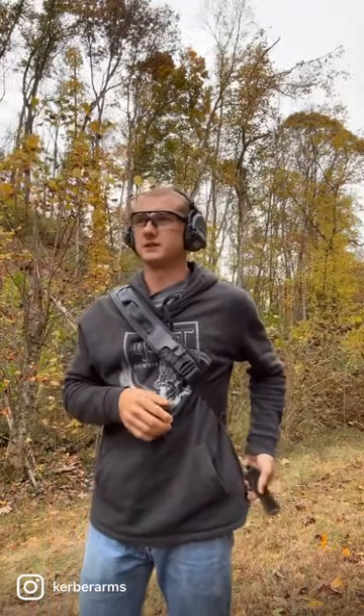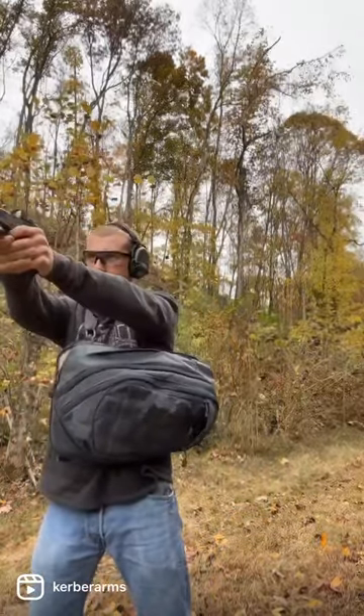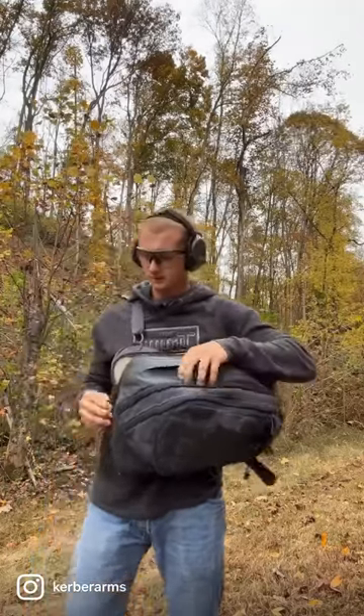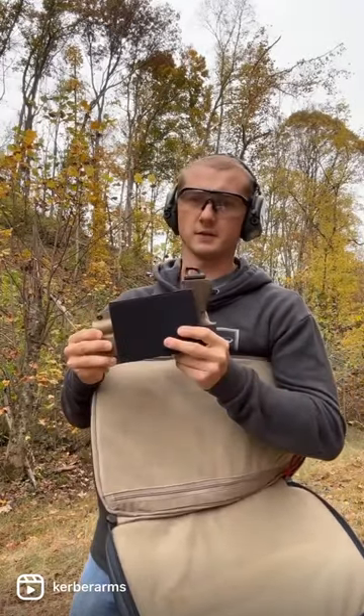Glock 19, about 15 yards to steel here. I'll show you this one — it's a tan Packrat. Two screws to adjust the tension, Velcro pin on the back.